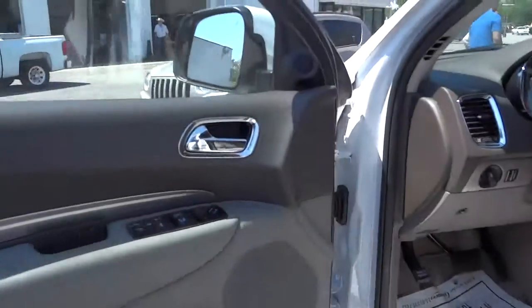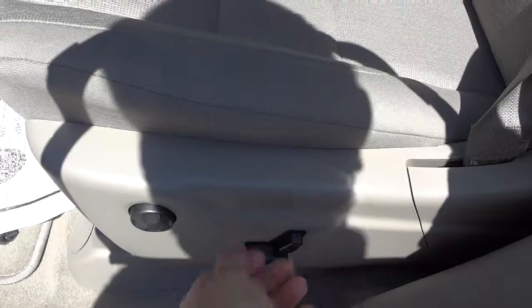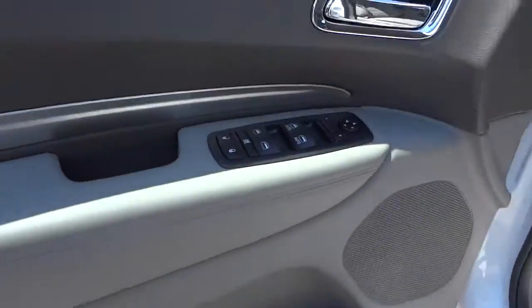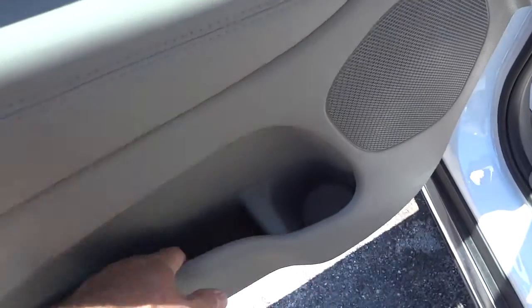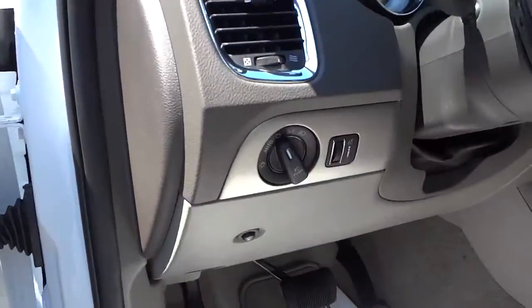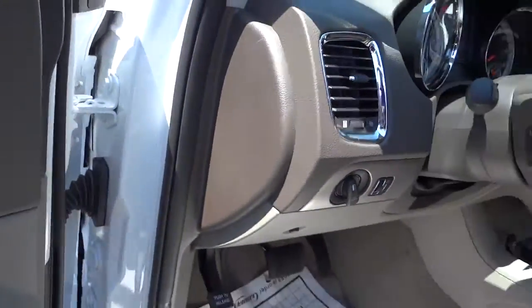Up here in the front, you have electric power seats with lumbar support — up and down controls for the lumbar. The door has power windows, power door locks, and power mirror controls. You've got your water bottle pocket, a couple of pockets, automatic headlights. Let's go right on in here.